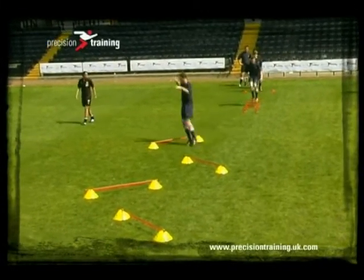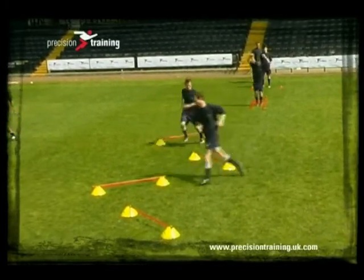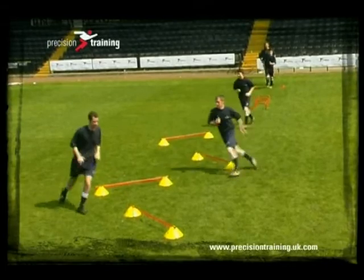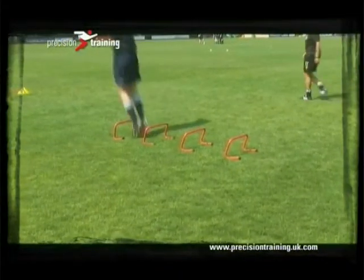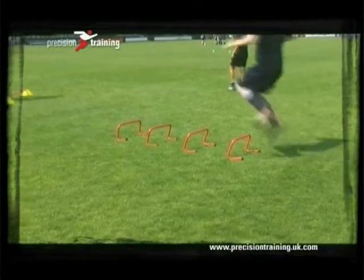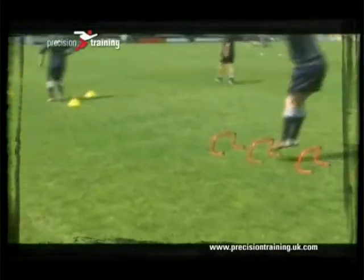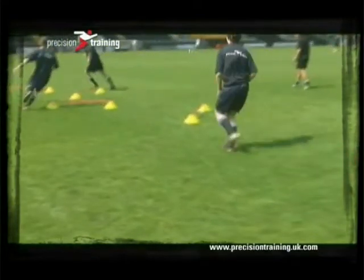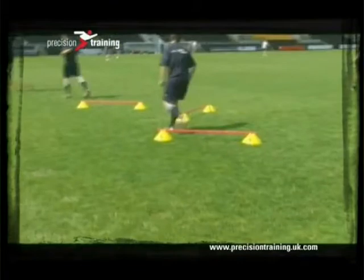When working on power, try to create explosive movements through impact exercises and sharp changes of direction. Monitor the ability level of your participants. Two-footed exercises are quite tricky to carry out, so you need to make sure that you know the ability level of the participants and are confident that they can perform this safely and correctly.